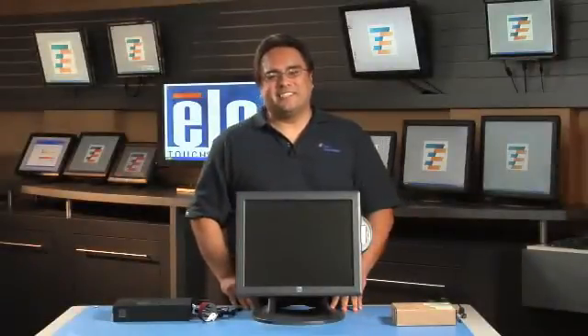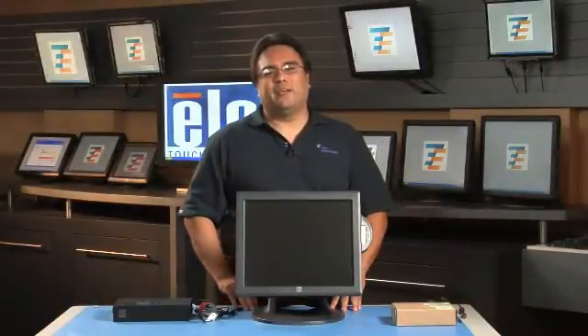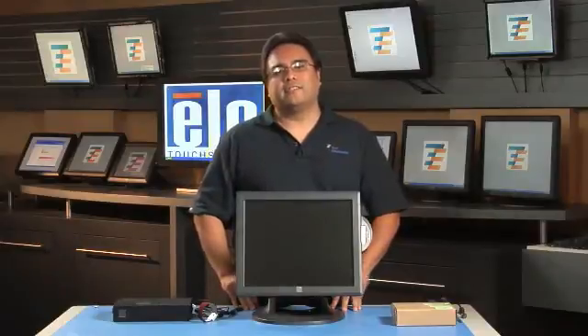Hi, I'm Jesse Sanchez from ELO Touch Systems. In this video we will be upgrading a hard drive for ELO's 1782 all-in-one touch computer.